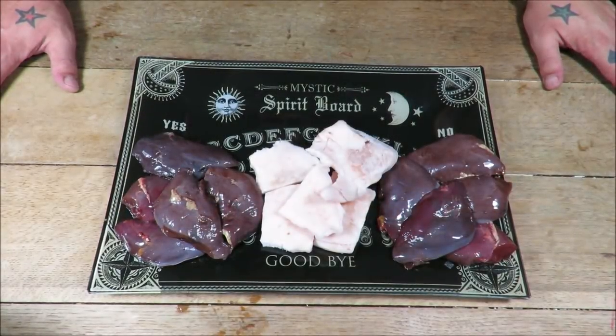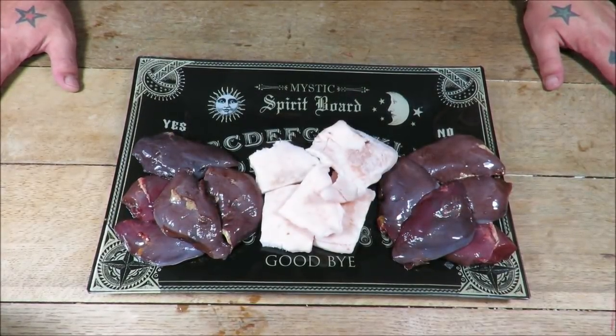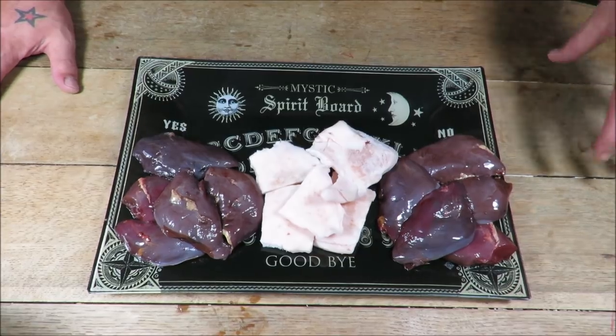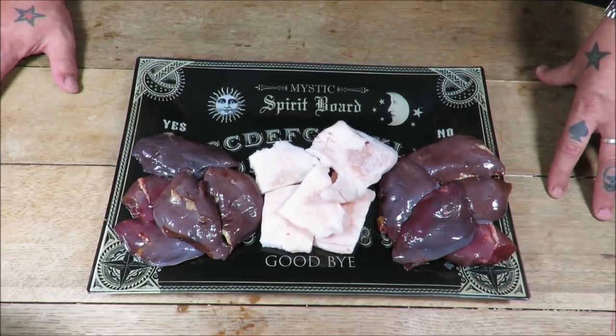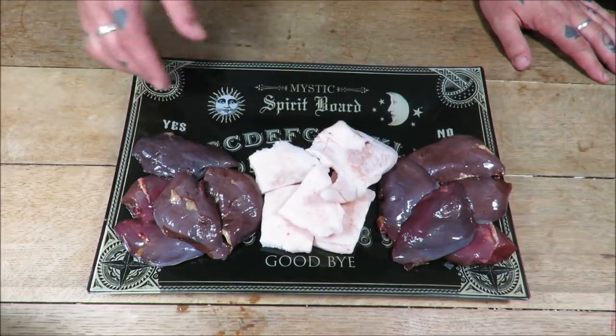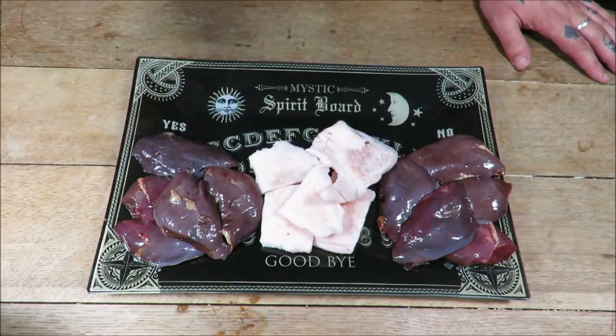Well hello there, my dear friends, welcome back to the Scott Reed Project. We're back cooking one of my favorite game birds — the humble pigeon. What I want to do is make some maybe slightly pretentious pigeon sliders, as you can see on this beautiful plate.